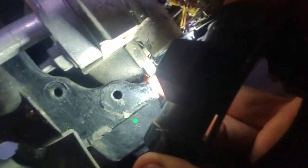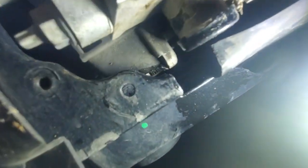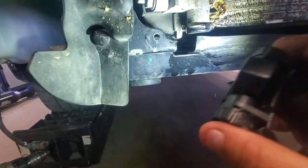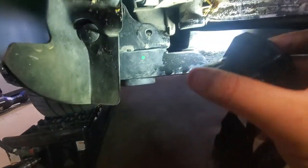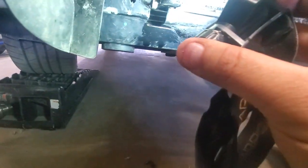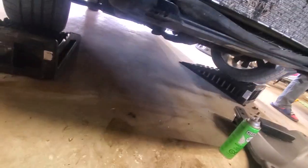I drilled a tiny little pinhole right there — you can see a little bit of moisture there. Using this drill bit here, it's so small that it wouldn't even be considered a boost leak, but it's enough that especially when you're building boost, it'll push any oil or water out. We didn't have much, but we definitely had a little bit come out — maybe an ounce or so.